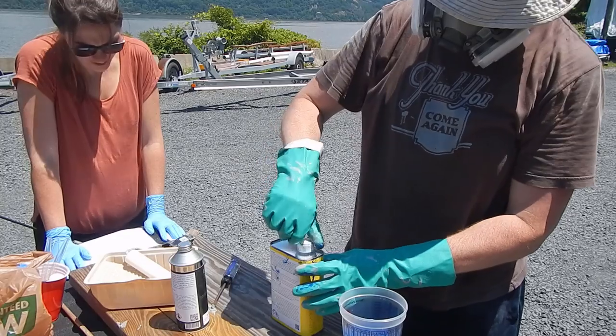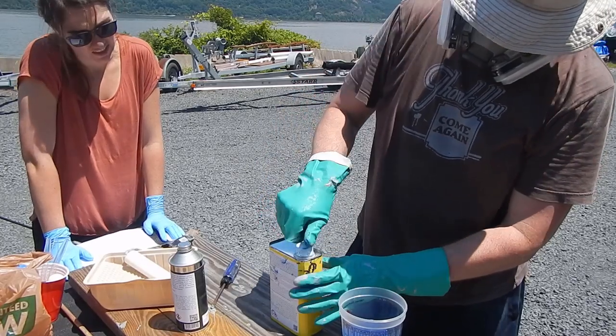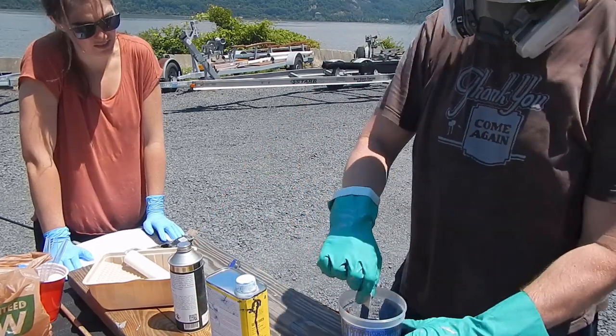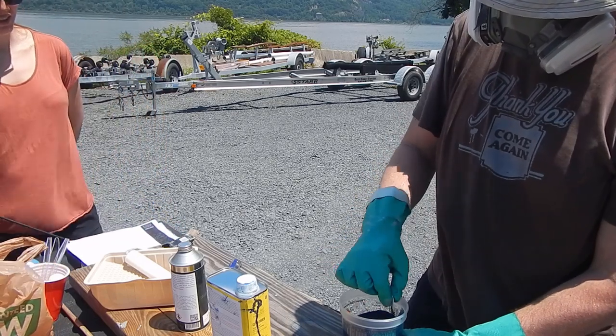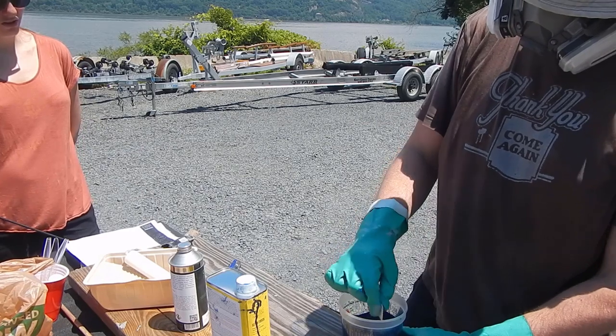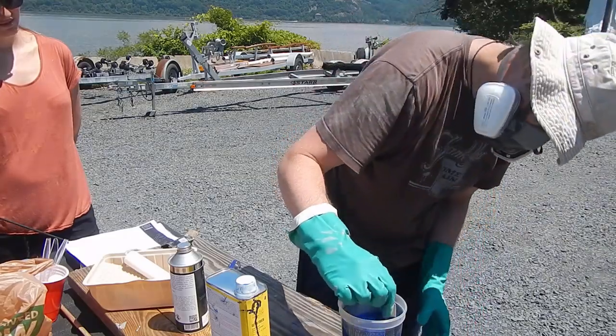Agitate with the supplied stir stick to ensure complete mixing. Once that's mixed, we've got to wait 5 minutes. It doesn't say how long to stir for. Be careful not to whip it too much.